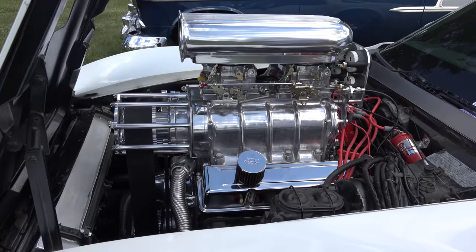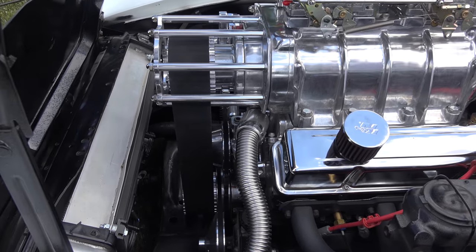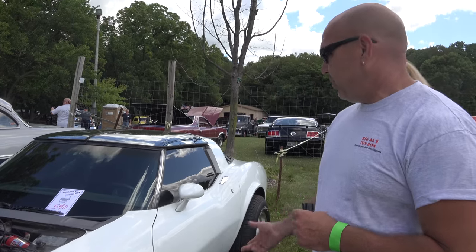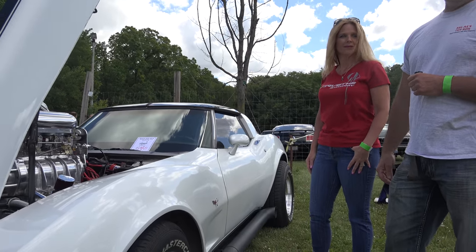It's been a three-year project for us. I've done all the work myself. Just a real exciting car to drive, a lot of fun. I've done just about everything but the rear end and the interior of the car. The interior is not that good — that's why the windows are up.